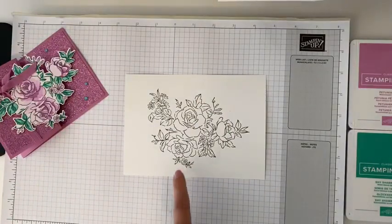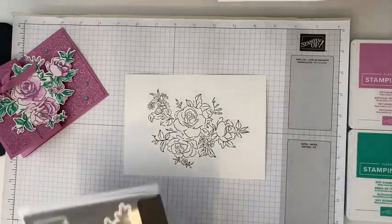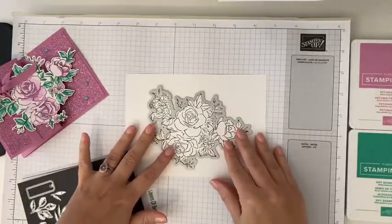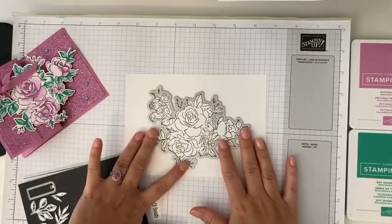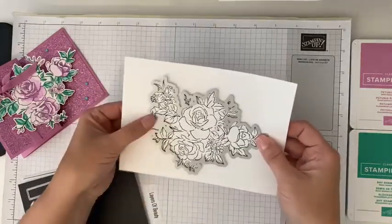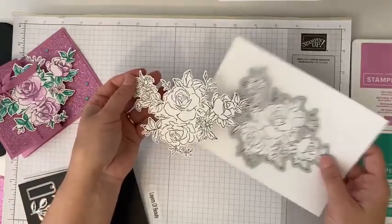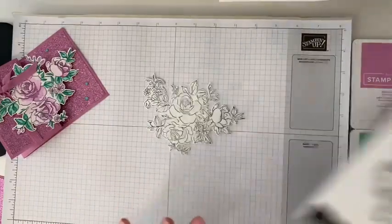Now we'll pull that off and we've got our image here. What I like to do is die cut it at this point. Here's our die cut — you would just take this, line it right up, use a post-it or some washi tape to hold it in place, and run it right through our Stampin' Cut and Emboss machine, which is our die cutting machine. Magic of live — I already die cut that for us to save us a step.